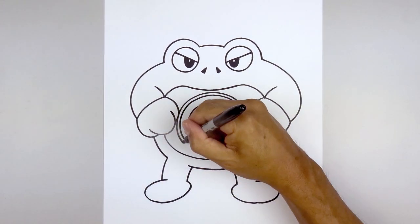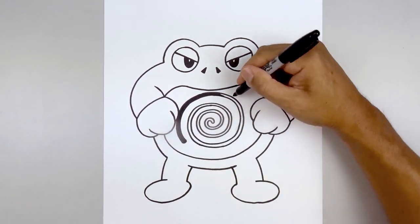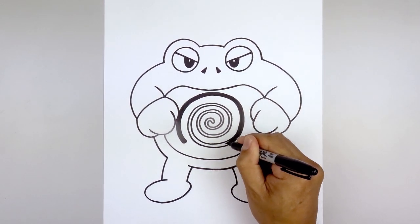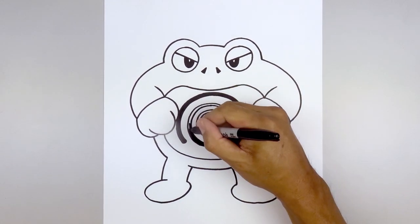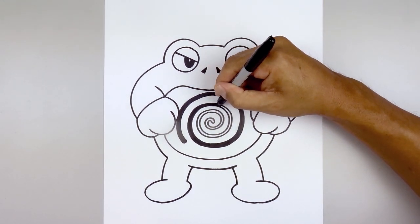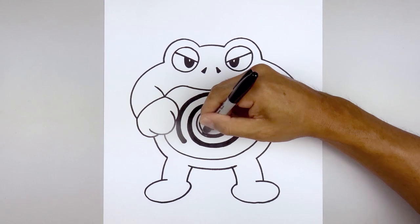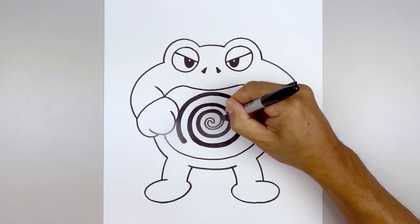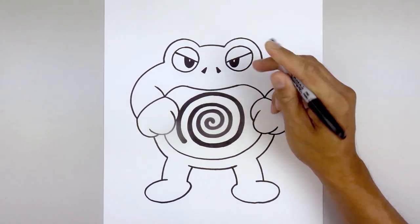Let's go in and fill that swirl in black, finishing it off along the inside.